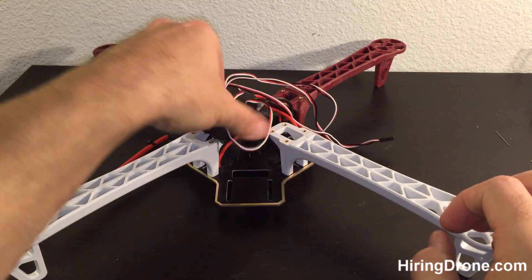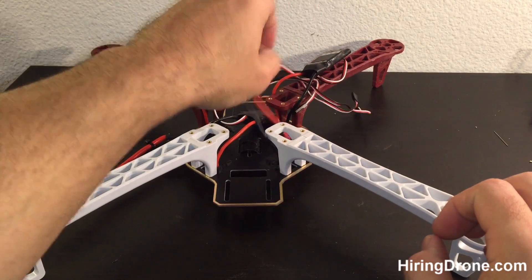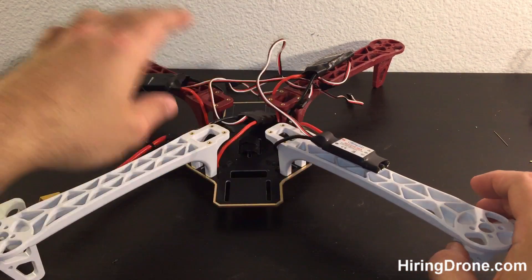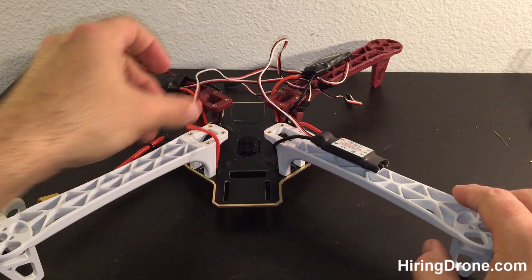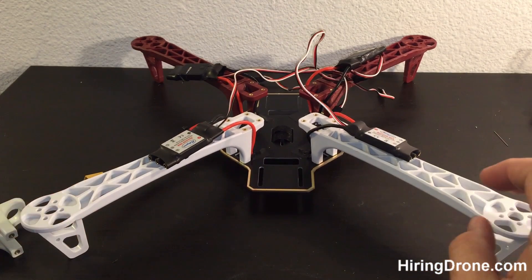In order to do so, I did have to relocate the ESCs up to the top, which is a little bit questionable since the motors and propellers will be up there. But I was able to relocate them without having to re-solder, so I think we're going to be good to go.